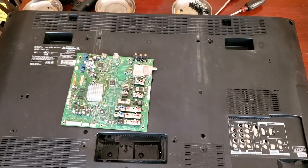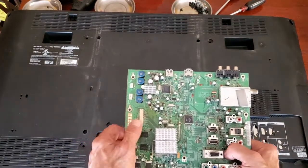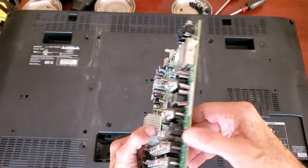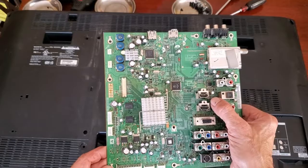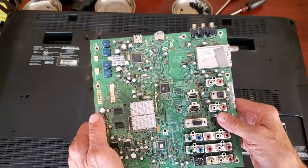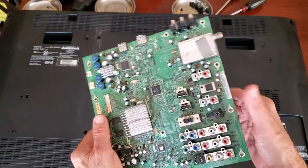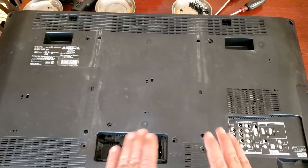I decided to just buy a replacement board. This is actually the old board — I've already put the new one in to save you guys some time so you don't watch me unscrewing screws. The board was on eBay for $29.99. I figured, what the heck, 30 bucks, let me give it a shot. Replace it — if it works, great; if it doesn't, I'm not even going to say anything to the seller, I'll just let it go.